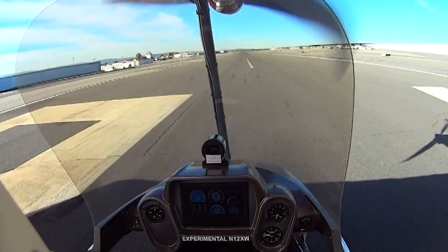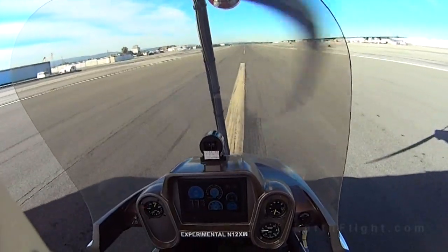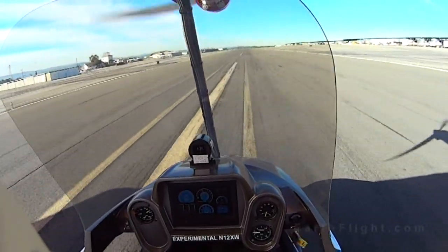Looking over your shoulder at the motor on this, I can see there's no reduction drive — it's a direct drive. Correct, direct drive. How much prop does this swing? It's a 64-inch prop.